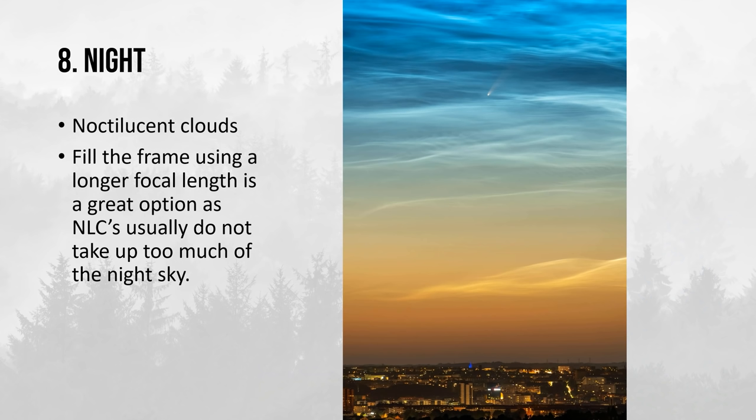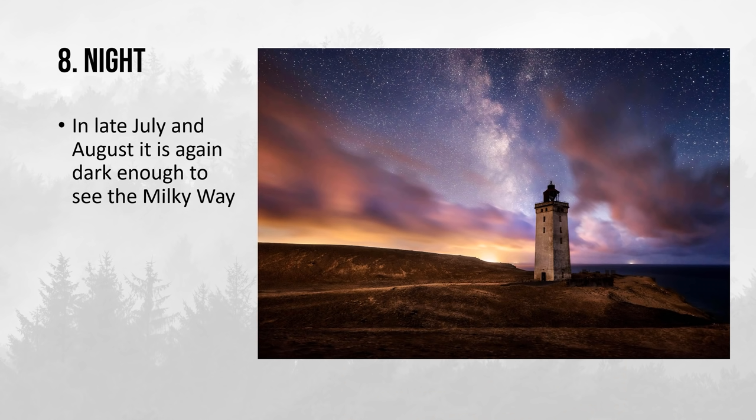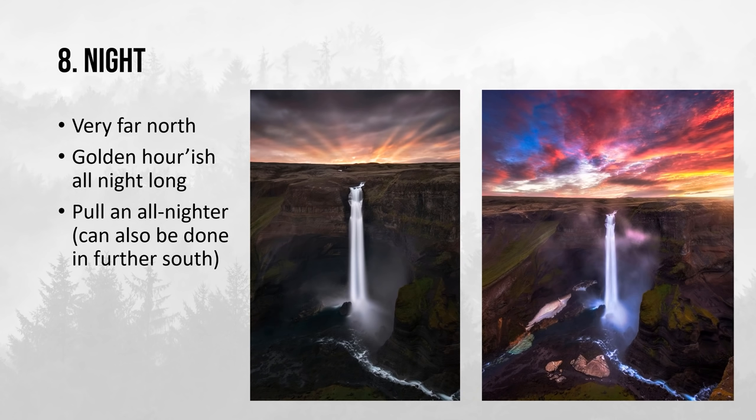A great tip when photographing Noctilucent clouds is to use a longer focal length so that you actually fill the frame with those beautiful tendril-like clouds. The later into the season we get — late July and August — it is dark enough again to see the Milky Way. If you're far north, you may just pull an all-nighter and photograph all night long, which is what I did here photographing Háifoss in Iceland: the left photo at sunset, and then I had beautiful clouds all the way through to sunrise.